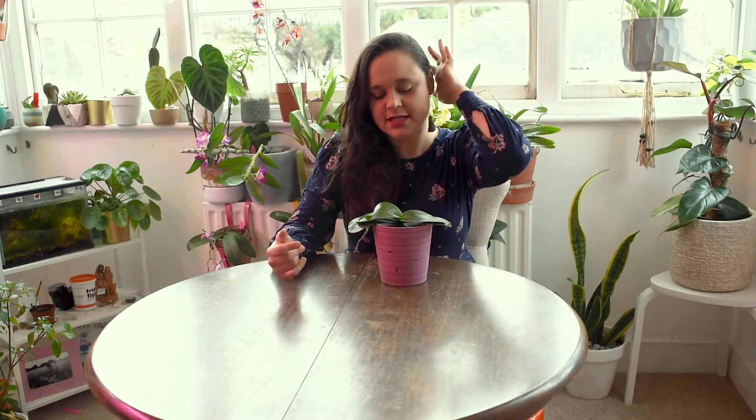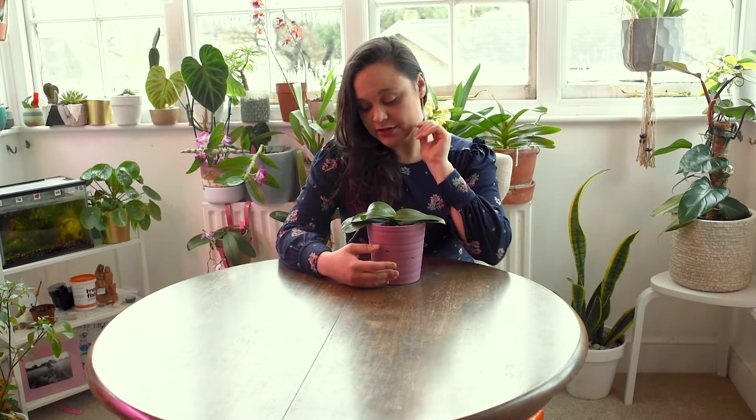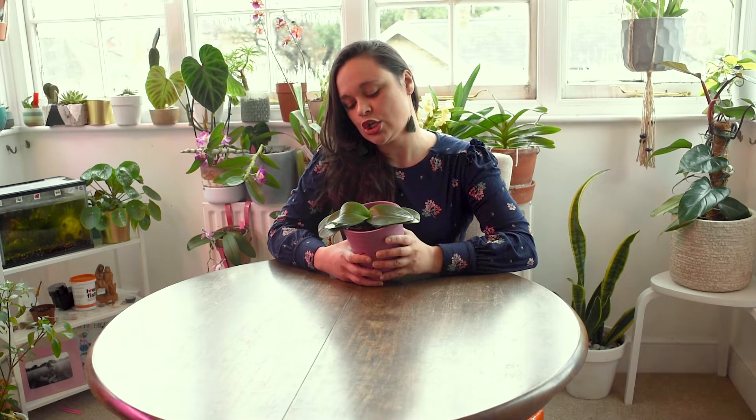I've finished repotting my Phalaenopsis and gave it some water. I've placed it on one of my shelves under my growing lights. From now on, I'll have to mist it a little since it doesn't have many roots — and take very good care of this aerial root because it can help the plant survive and hydrate. I'll keep a close eye on it. I think this was my fault — a root rot problem — but we've addressed it now. Hopefully it will push new roots and new leaves and be much healthier next season.